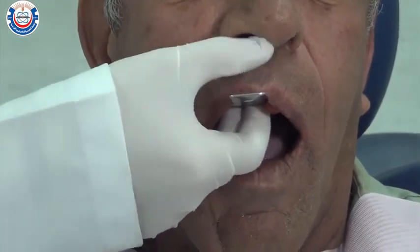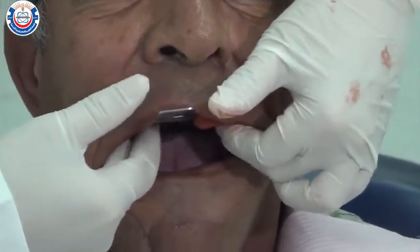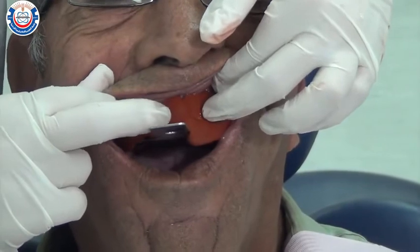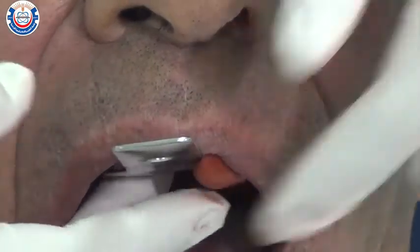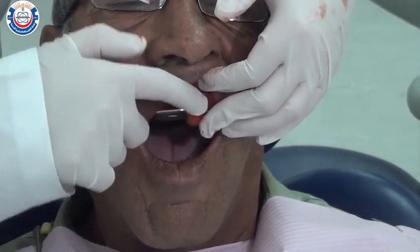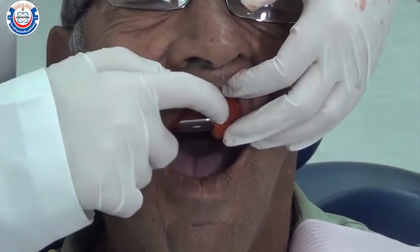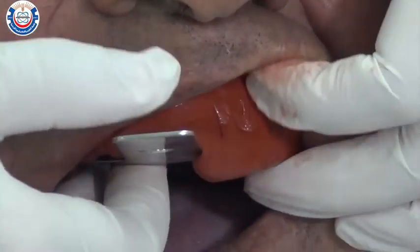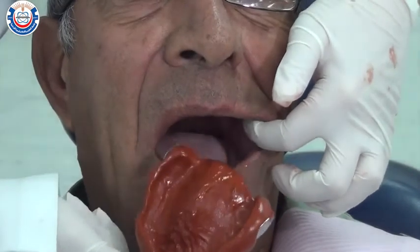Keep firm finger pressure on the tray while waiting for the material to complete its set. Notice that if the material is not completely cooled, you can see imprints of your fingernails on the impression. Once you can no longer see these marks, the impression is ready to be removed. Once the material has cooled down to mouth temperature, gently break the seal around the impression from the posterior by allowing air under the sulcus, rotate it downwards, and remove it from the patient's mouth.